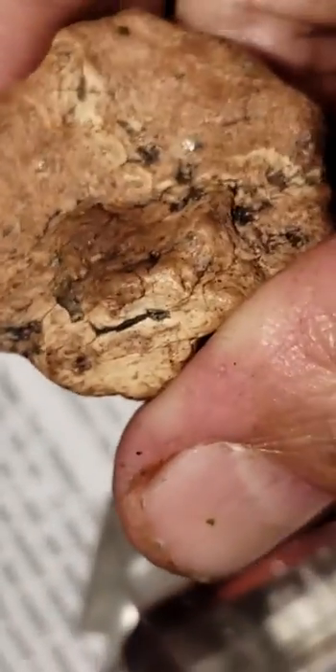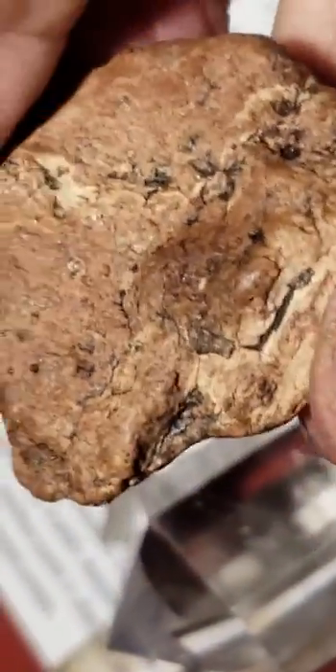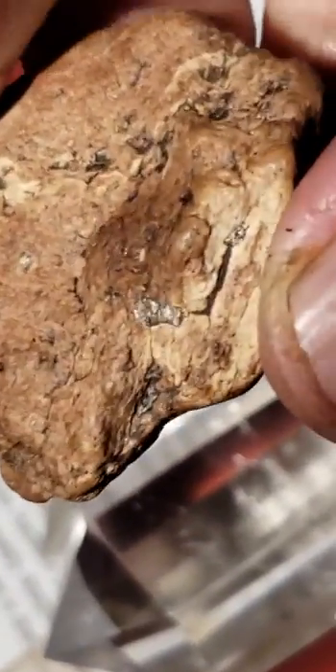I have some pieces that are bigger than a greyhound bus. There are pictures on these.